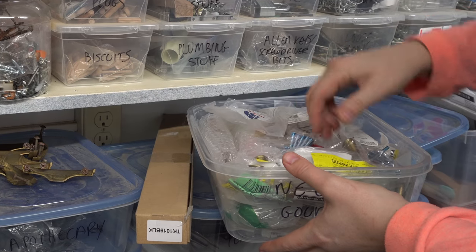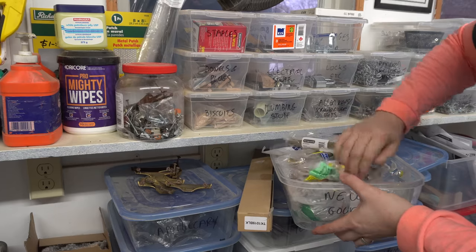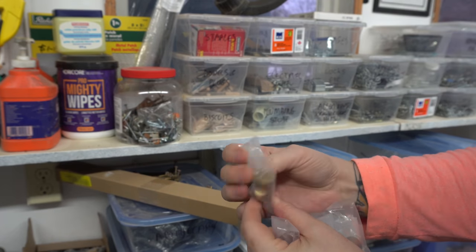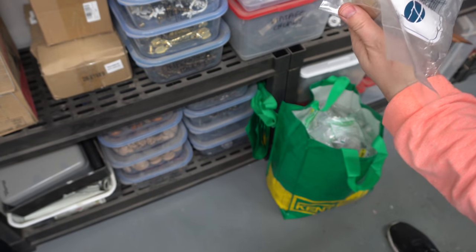I buy hardware on sale everywhere I see it — I hoard it in a way. I want to do something either brass or gold, something with a bit of a mid-century vibe to it, and I think these are just the thing.